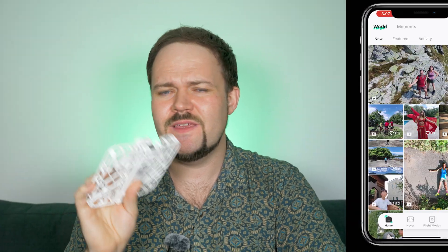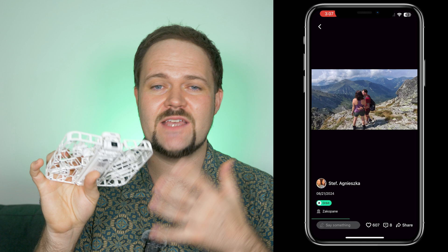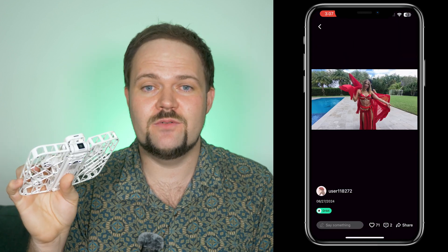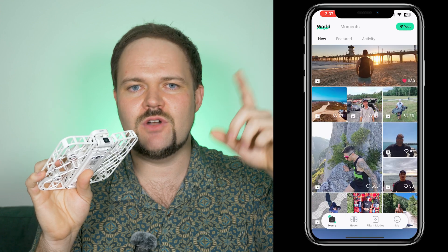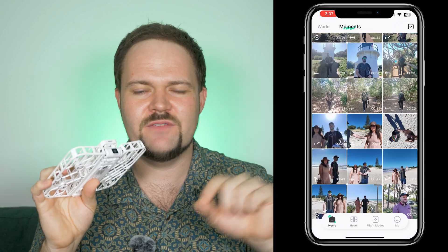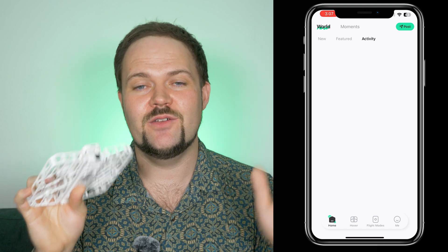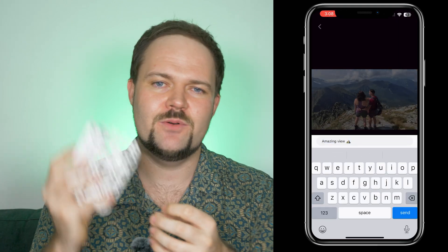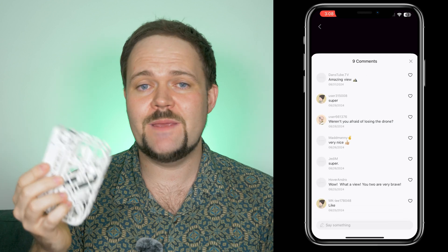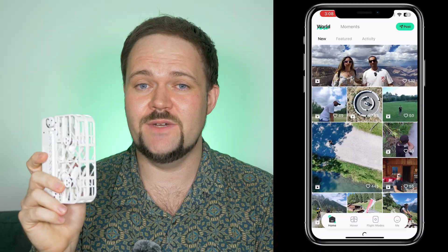The other thing I absolutely loved about the X1 is the community tab — basically a social feed where you can see other X1 users flying their drone. It shows what mode they're in, they can write captions, you can watch videos, double-tap to like, and comment. There's a really cool community aspect and it's great to see people getting into the drone space. A lot of people say this is their first drone — it's something unique, fun, and social.